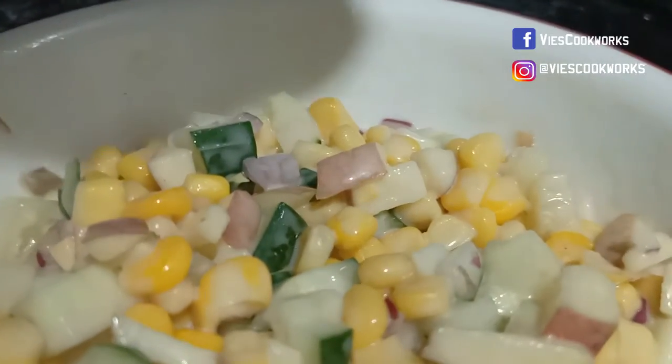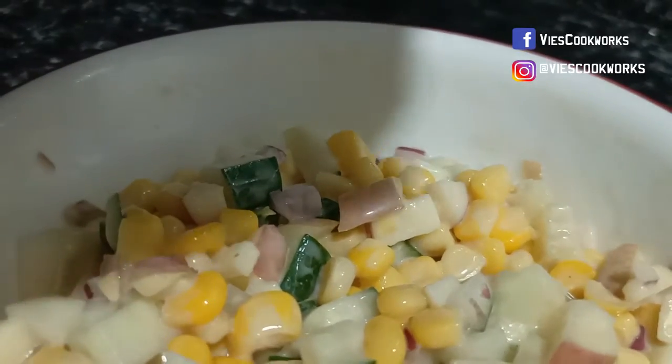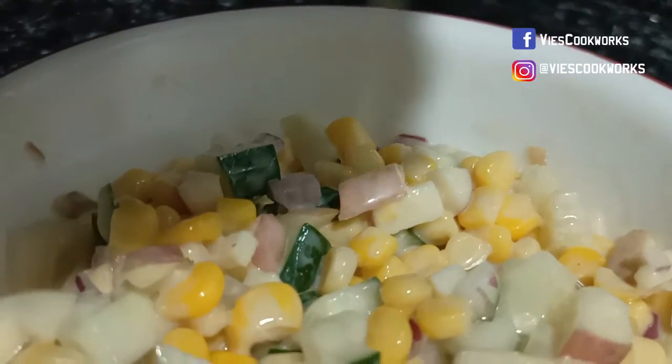Okay, to finish the salad, siyempre kailangan natin lagyan ng — squeeze lang natin ang lemon.